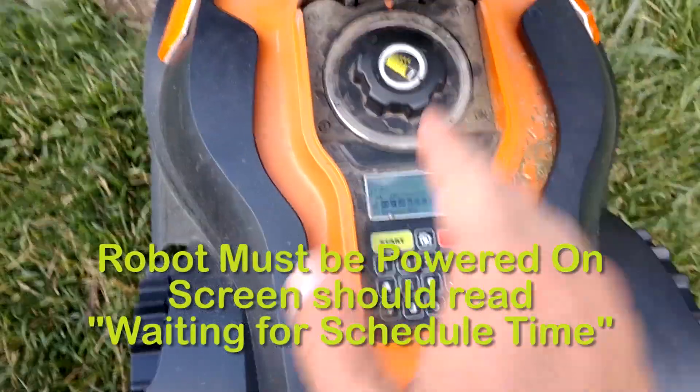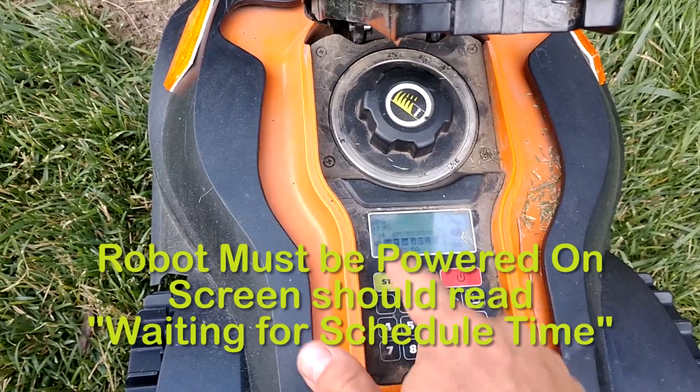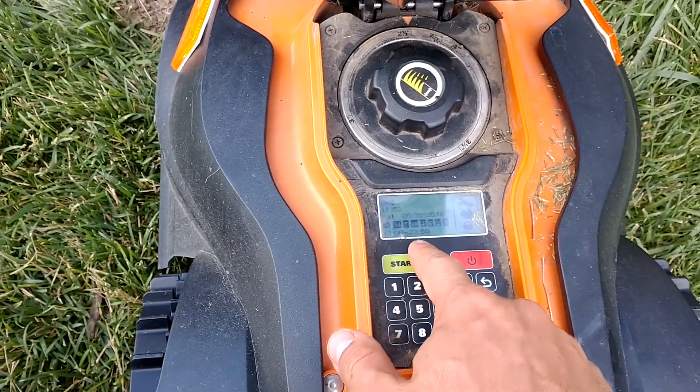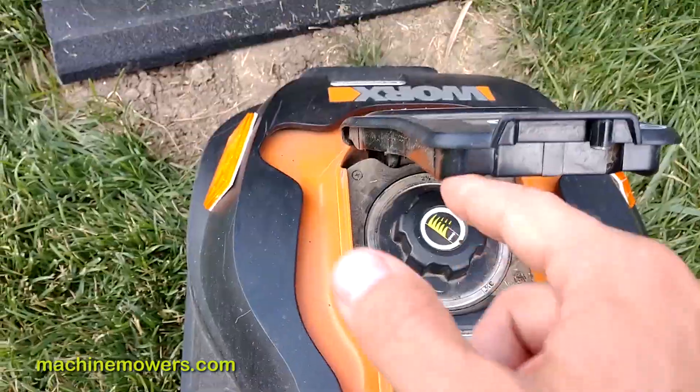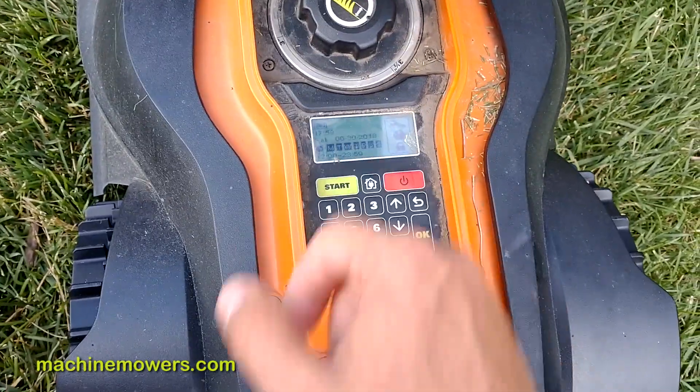To reiterate: if your robot is not powered on, then it won't go out and mow. If it doesn't say 'waiting for scheduled time' while it's in the charging station, then it's not ready to mow — it's not going to be able to complete its loop.